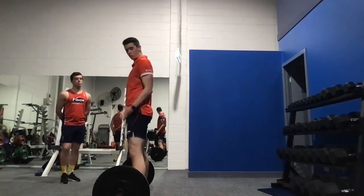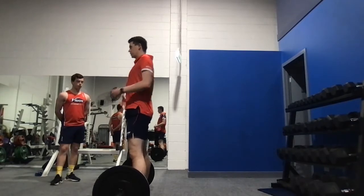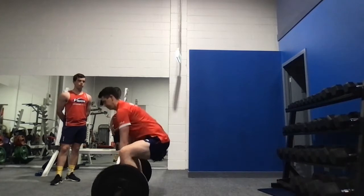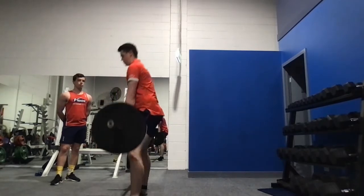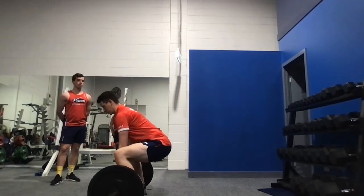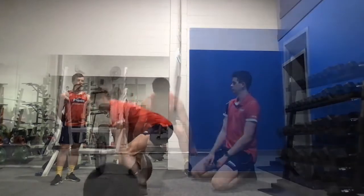Here we go — I'm right up against the bar again. Chin down, ribs in, shoulders back and down, come down, wrap the bar in between my legs, push through the floor and the weight comes up. Remember that cocktail glass.